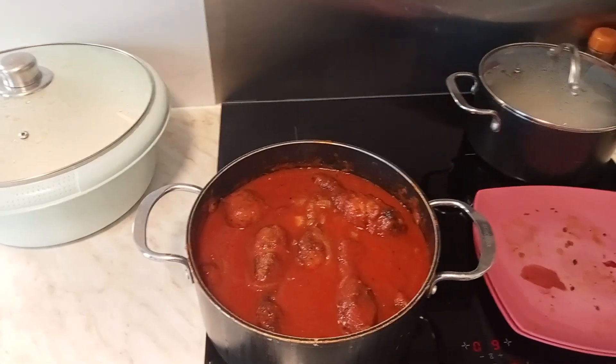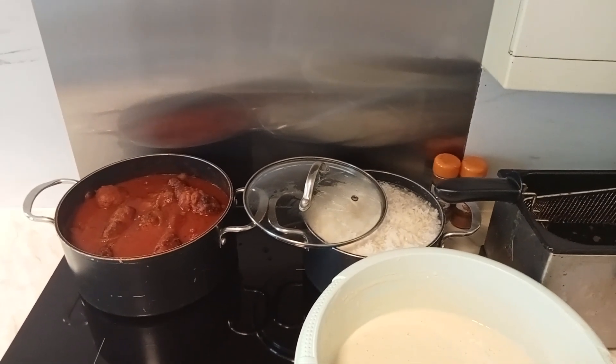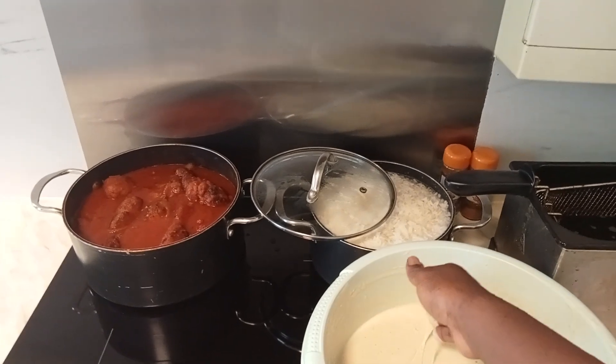We are using an oil fryer for the buff buff. Let me take it out and set up to fry.